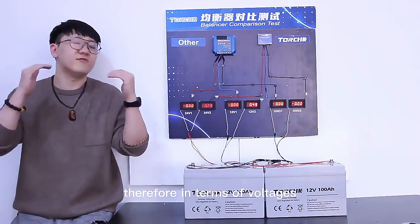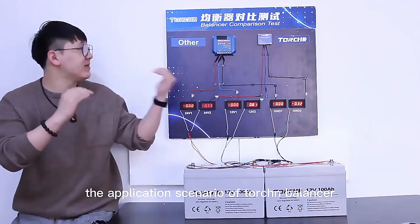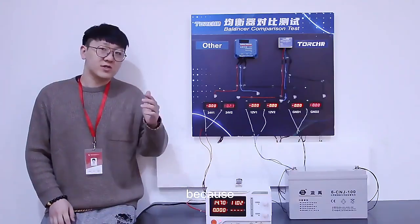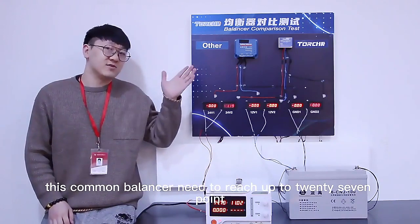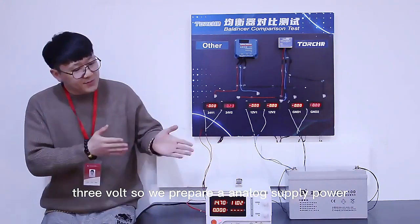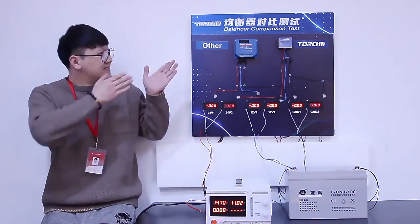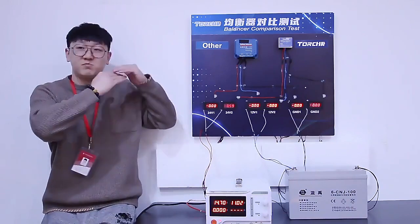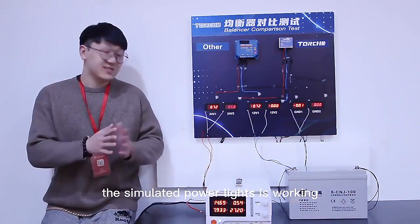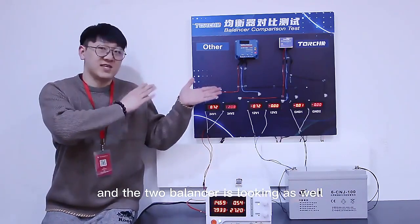Therefore, in terms of voltage range, the application scenario of the Torching balancer is more extensive, because this common balancer needs to reach up to 27.3V. So we prepared an analog power supply to bring the voltage up to that level and make it work. As you can see, the simulated power supply is working and both balancers are now working as well.